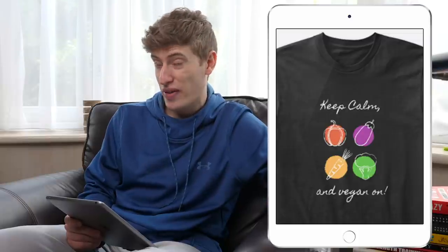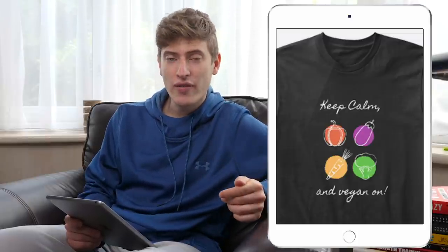It's a pretty cool thing. It's a very famous saying — 'keep calm, carry on' — and 'keep calm and vegan on' is a new one I've never seen before. You can easily target vegans or people who are into anything vegan related. That's very easy to target.